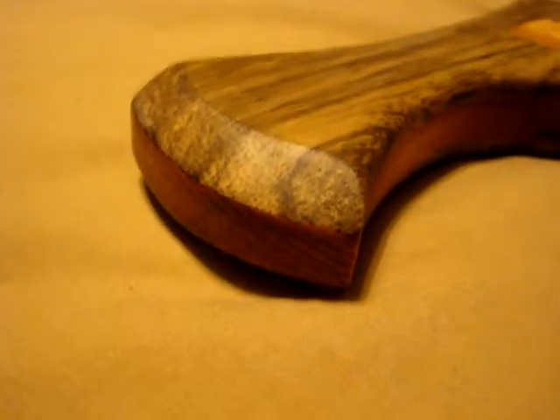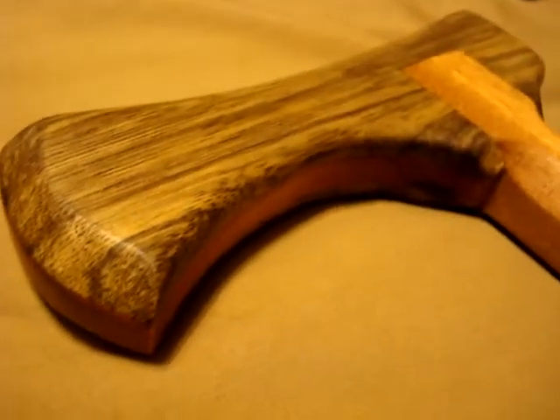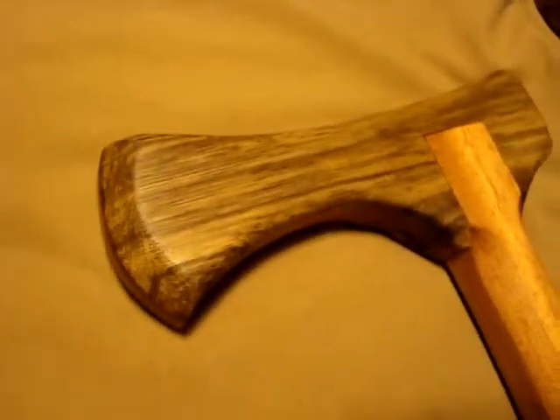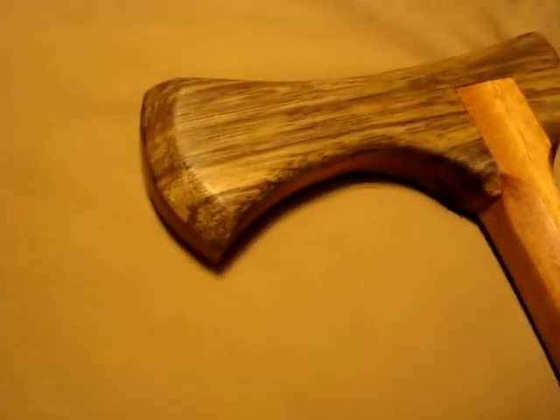Got your cane for you, Brother Marshall. Made this one a little different, since you're a knife maker. I wanted to give you something that was like an axe.